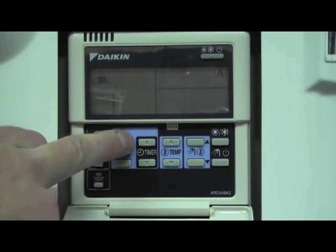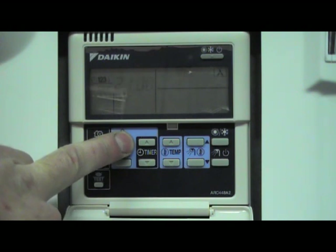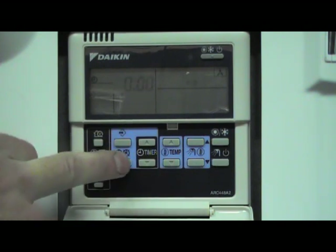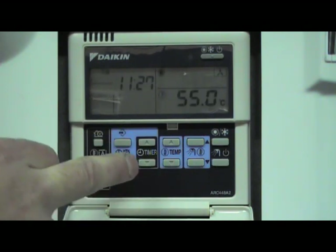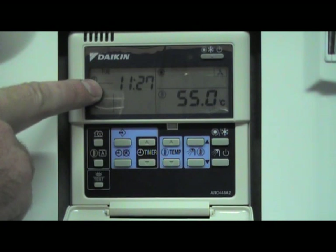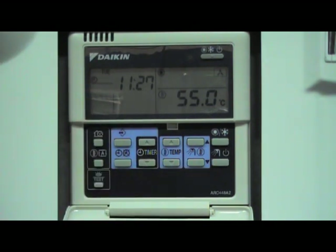To save it, just press and hold the program button until 'setting' appears on the screen. Then we return back with the clock button to the main screen, and press that double clock button so you have the time clock symbol appearing on the screen. Your hot water will now be timed.